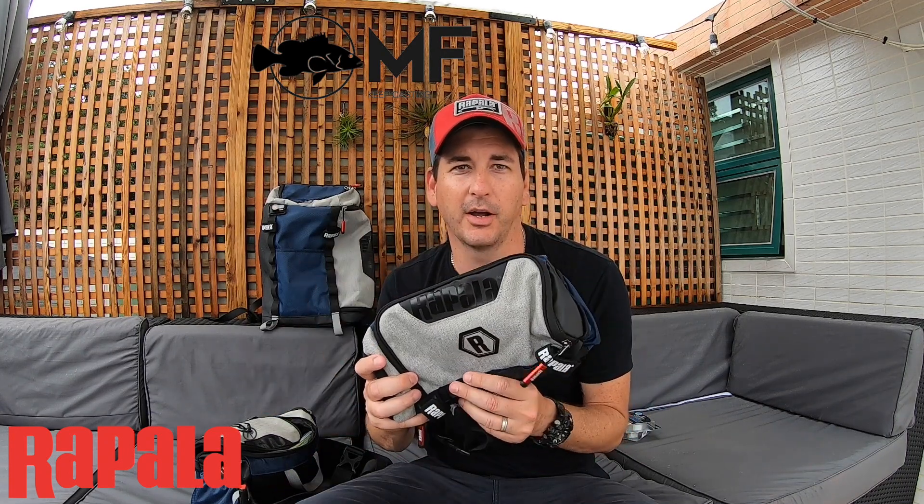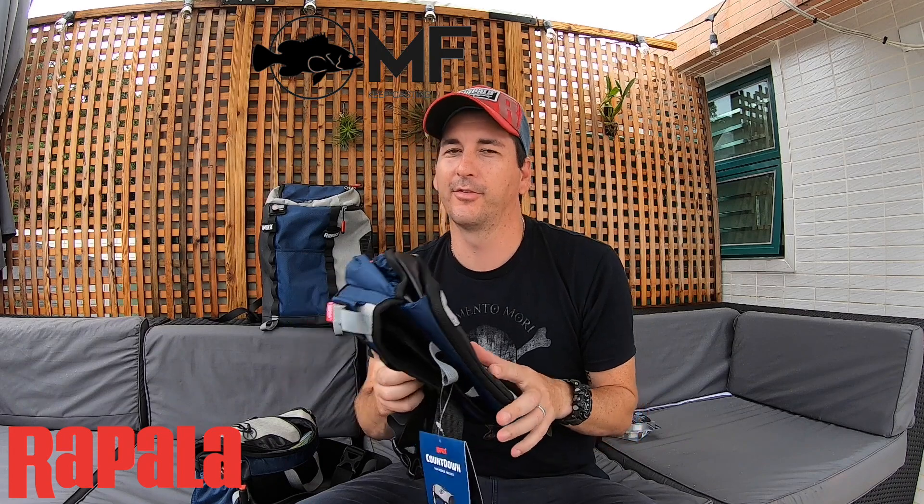Thanks again everyone for liking my page and showing me some support. As a little giveaway, one of you is going to win this hip pack. It will be within 24 hours of this video dropping, and I'll put out the giveaway details so one of you can win the Rapala Countdown hip pack for yourself. Thanks, hope you enjoyed this little review — see you later.